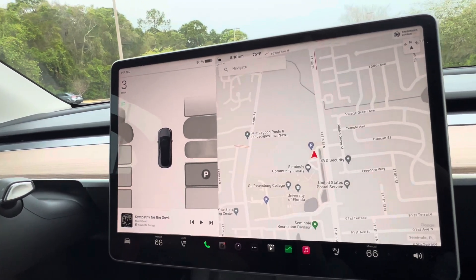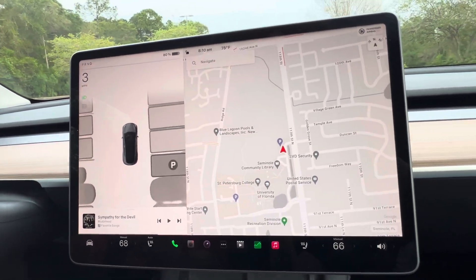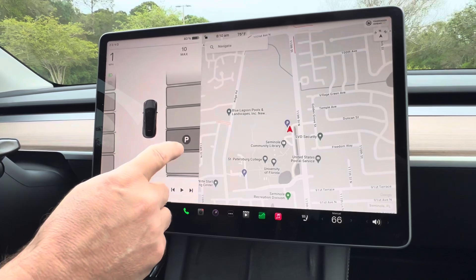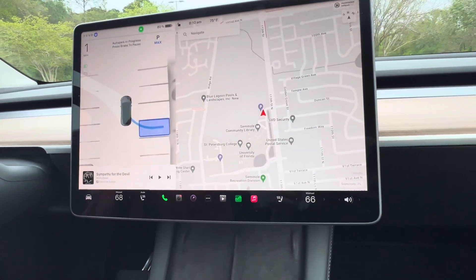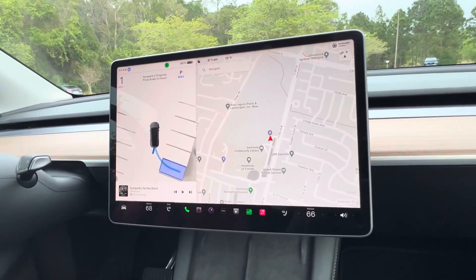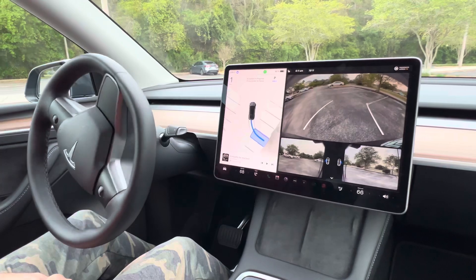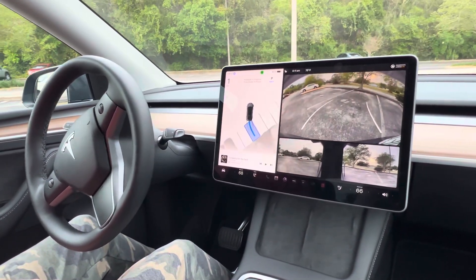I'm going to get to an open space so everybody can see it. I'll slow down, hit park, then hit the start button. This is so much better than the one with ultrasonic sensors. You can see it is taking control of the car and guiding us between those lines.